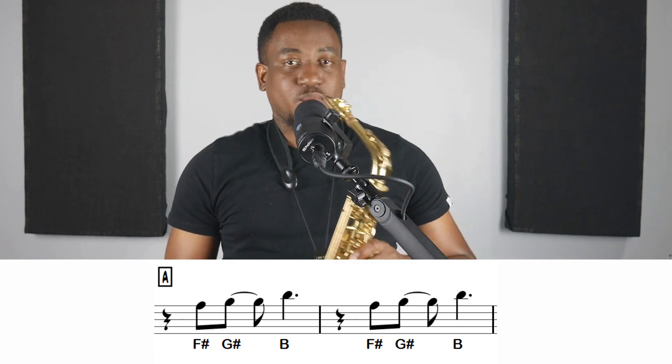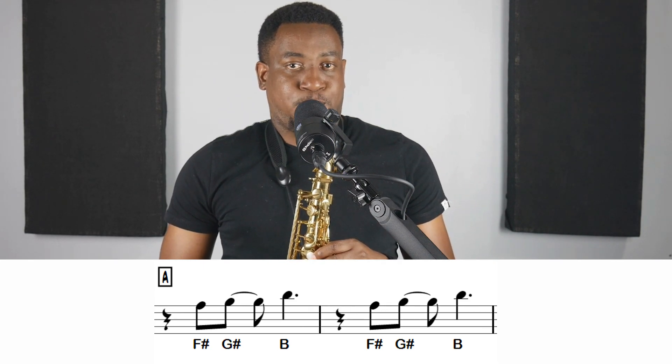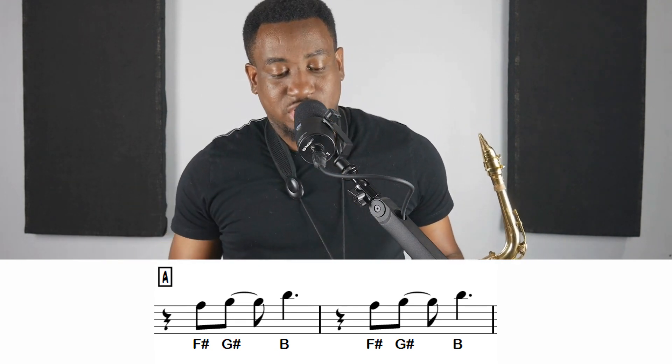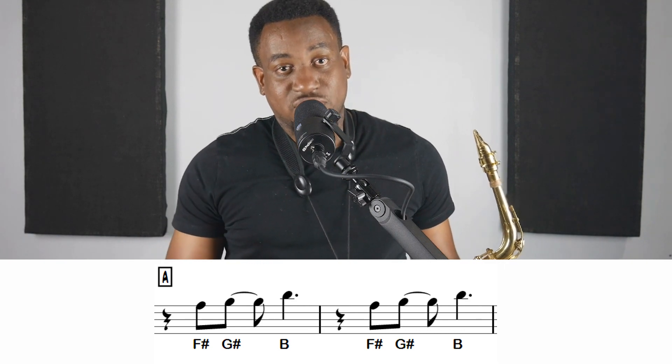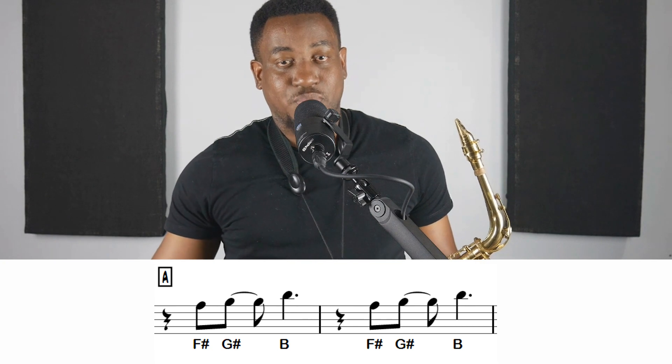Again, it sounds like this. And those notes are F-sharp, G-sharp, and B. Then you do it again: F-sharp, G-sharp, B. So F-sharp, G-sharp, B — F-sharp, G-sharp, B.